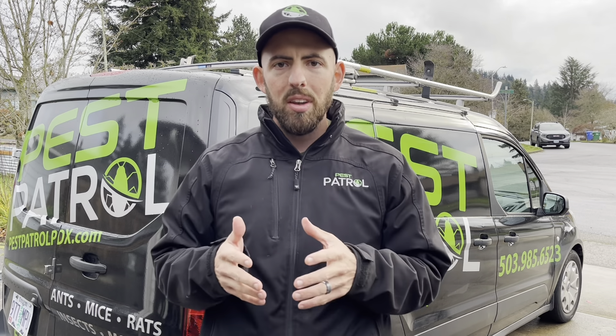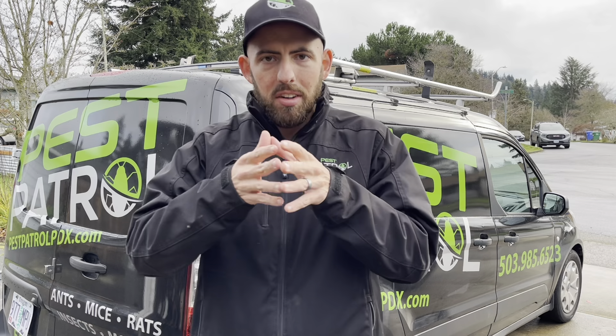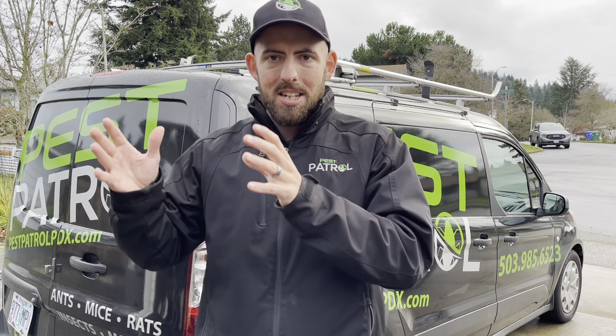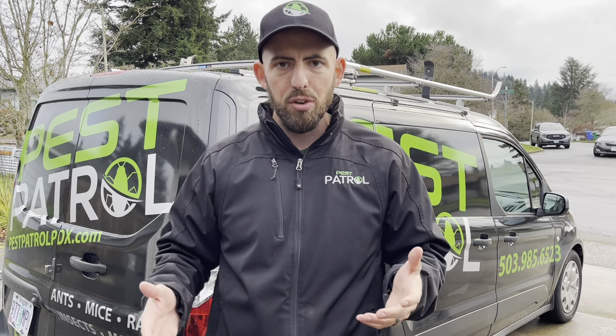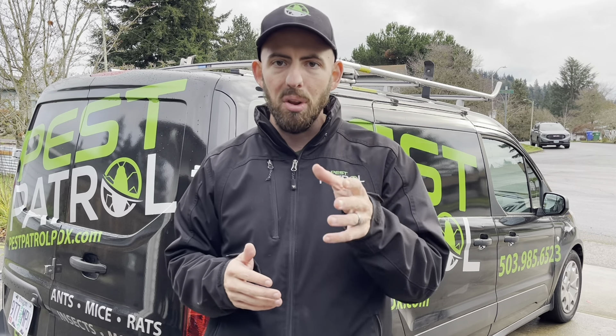If at any point during the inspection process you feel uncomfortable taking the next step, reach out to a professional like us or another pest control or crawl space company. We'd be happy to come out and do a free inspection and make sure you're totally taken care of.